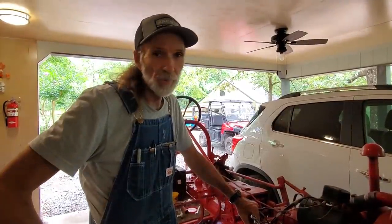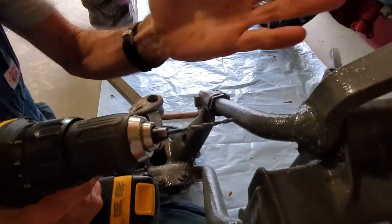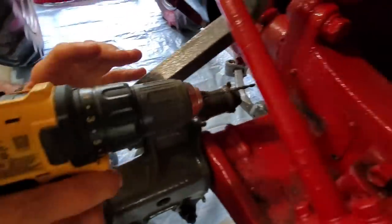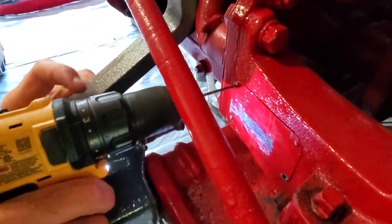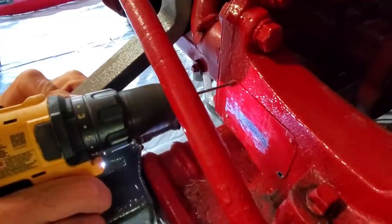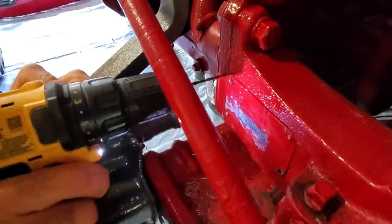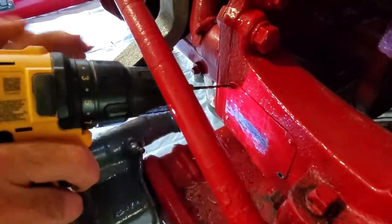I need to make a correction on the drill bit size that I drilled the rivets out with. It's not a 5/64th — it's a 7/64th size drill bit, because I'm not sure about what size those actually are. Just as I suspected, it ran to the side just a little.